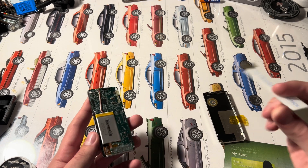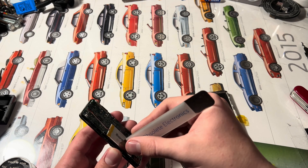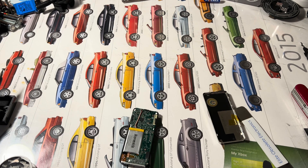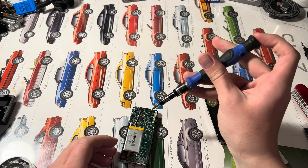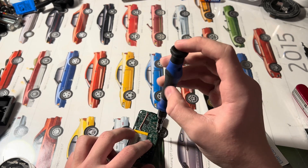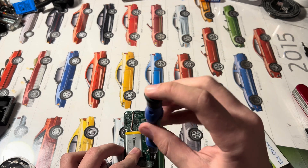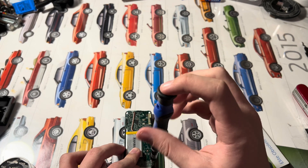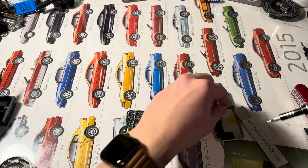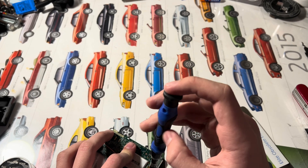I wanted to do this without needing a screwdriver, so I was trying to pry it out slowly. Now I'm back with my screwdriver set. There are three Phillips screws — one on the back casing, one over on the corner, and one kind of in between the headphone jack and 30-pin port.